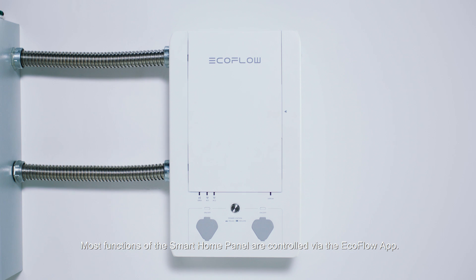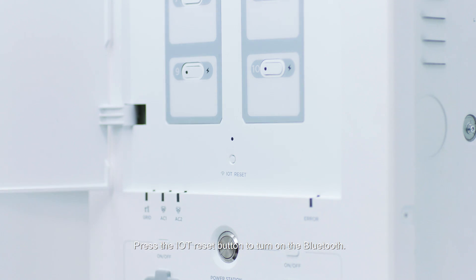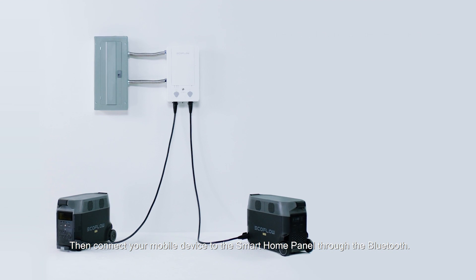Most functions of the Smart Home Panel are controlled via the EcoFlow app. Press the IoT reset button to turn on the Bluetooth, then connect your mobile device to the Smart Home Panel through Bluetooth.